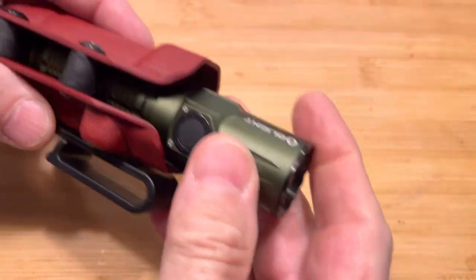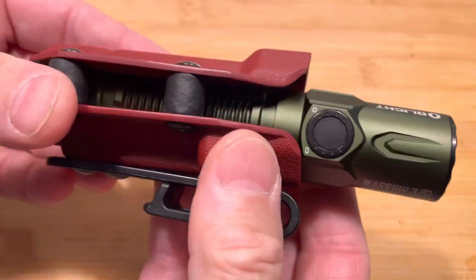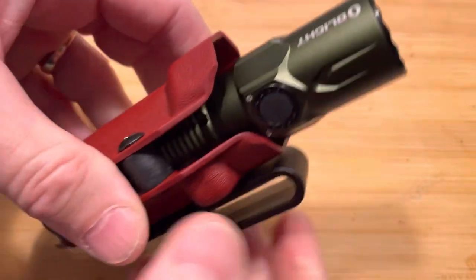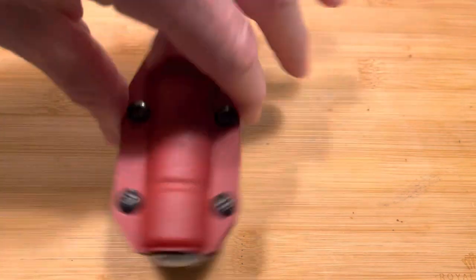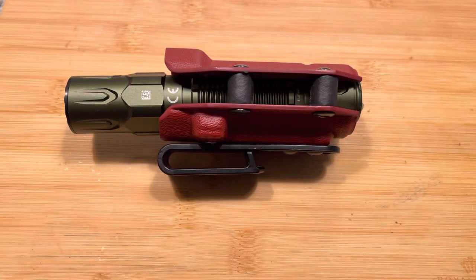The light comes with its own holster, but it's a flap holster — it's hard to get out. This is more tactical; you can get it out with one hand. So that is the Olight Warrior 3S in the Cobra Kydex holster. Thanks for watching. Take care and stay ready.